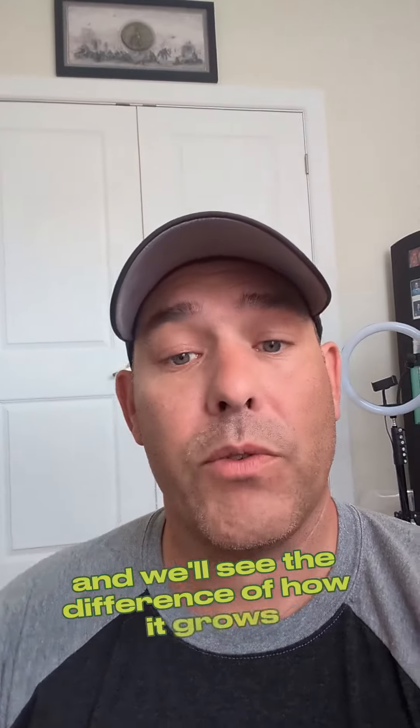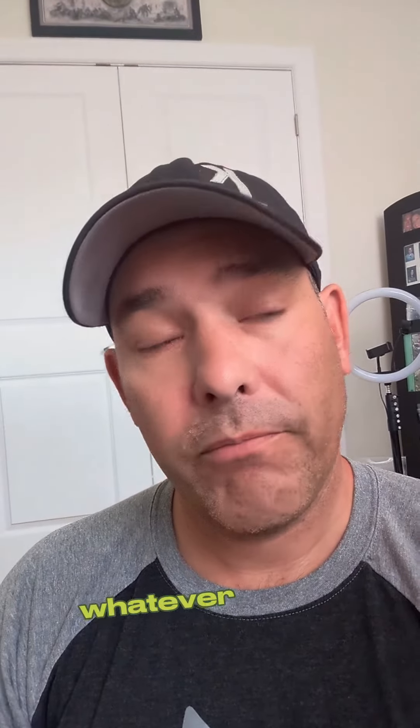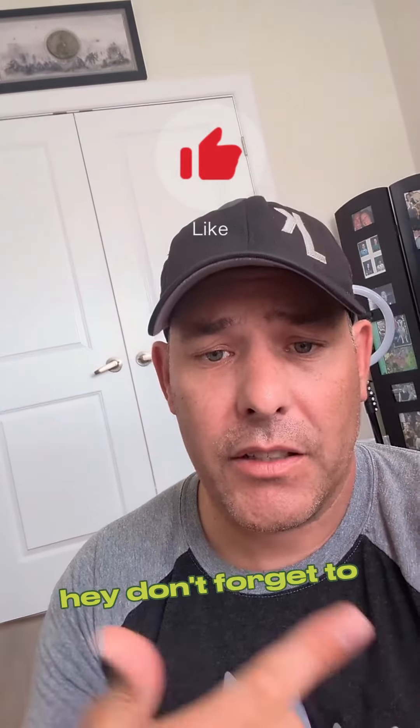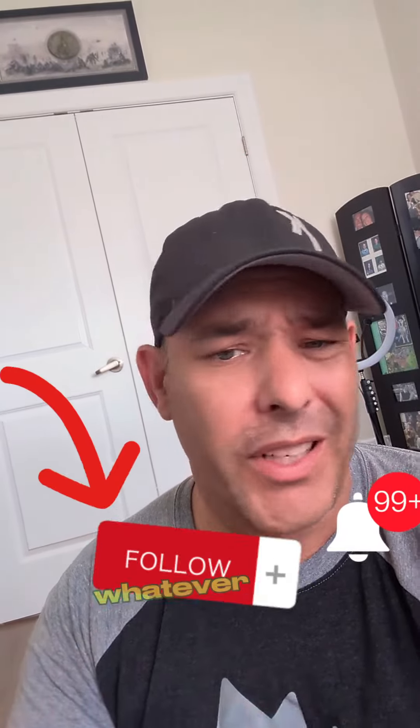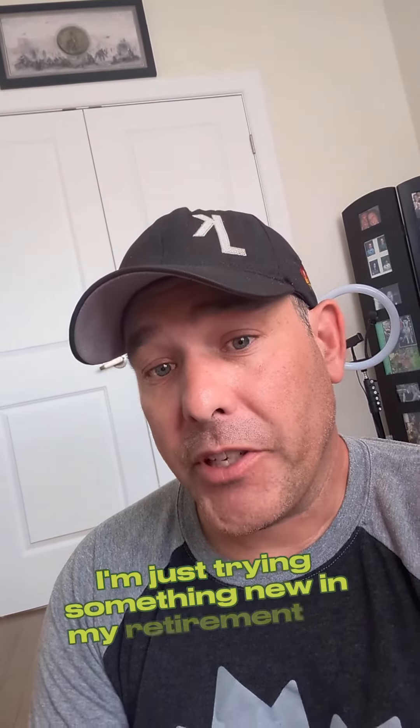If I'm doing anything wrong, guys, just let me know in the comments — give me some tips, some tricks, whatever. Or just enjoy the fun and watch these babies grow. Don't forget to subscribe, share, follow, whatever you want to do.